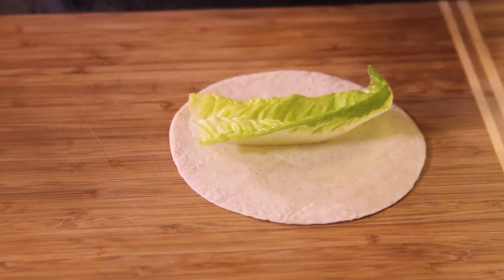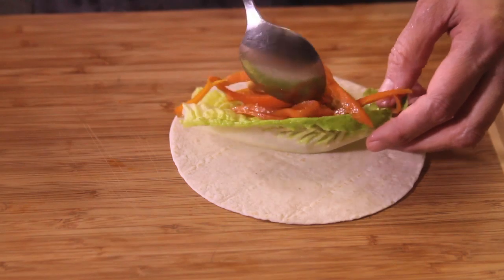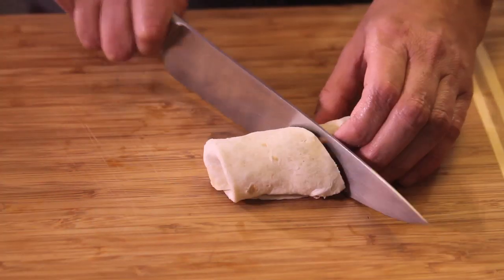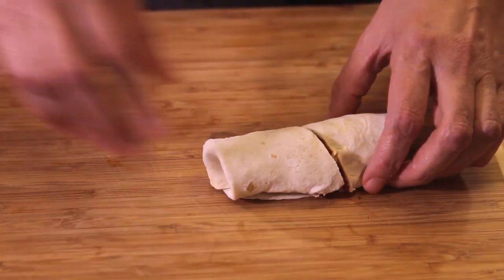Heat the flour tortillas and put over each leaf of lettuce a little of the chicken mixture and some tomato strips. Roll to form a burrito, cut in half, and serve immediately.